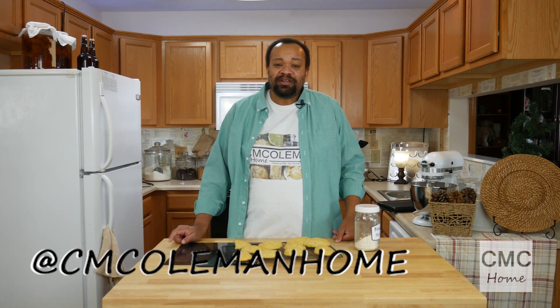If you make this, let me know — you can reach me on most social media at CM Coleman Home. I would love to hear from you if you have any comments, ideas, or suggestions. We are making these things ourselves instead of buying them — we can do it, have fun, and it's cheaper and easier. Remember, running your house doesn't have to be a full-time job; turn it into a hobby and have some fun.